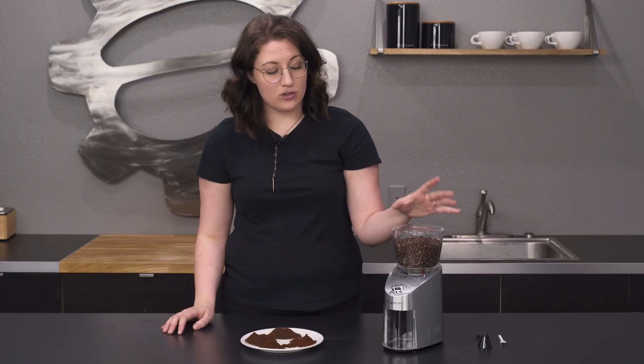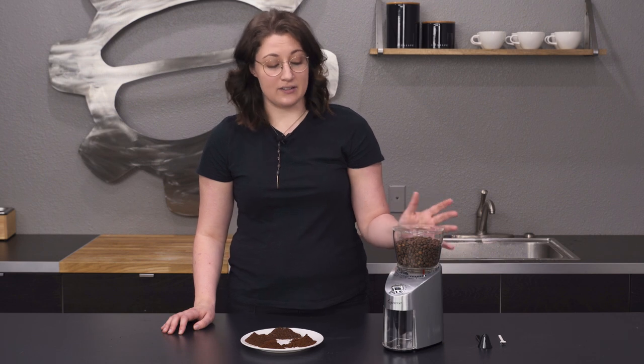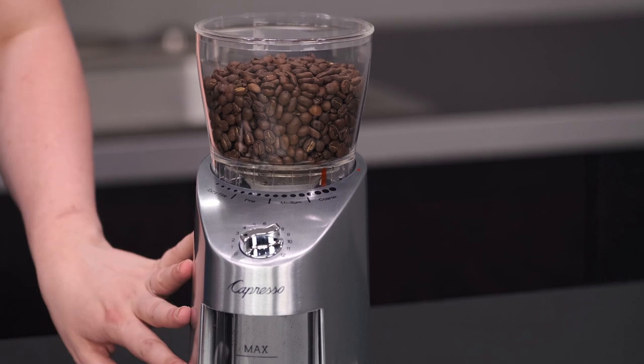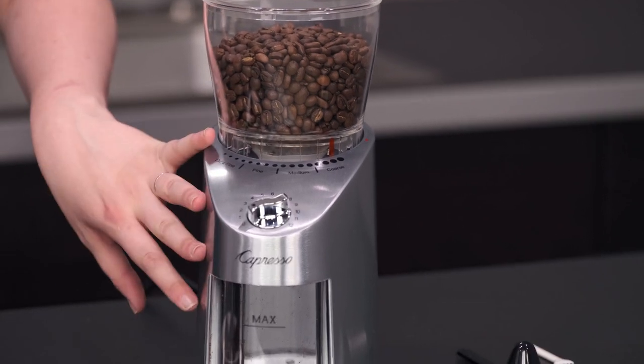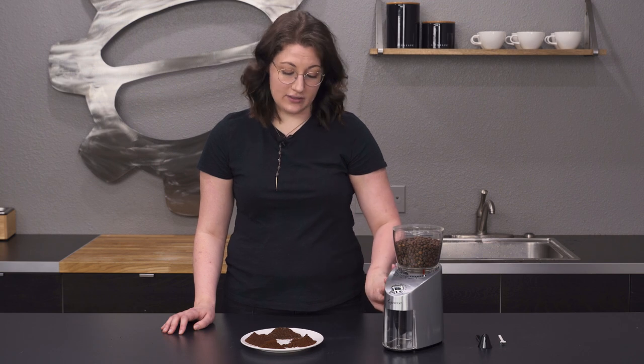This is going to be a great grinder for drip and pour over, and it's pretty budget friendly as well. It comes in a black plastic casing or this metal stainless like we have here. The metal casing actually helps a little bit with sound deadening, which is a nice option.